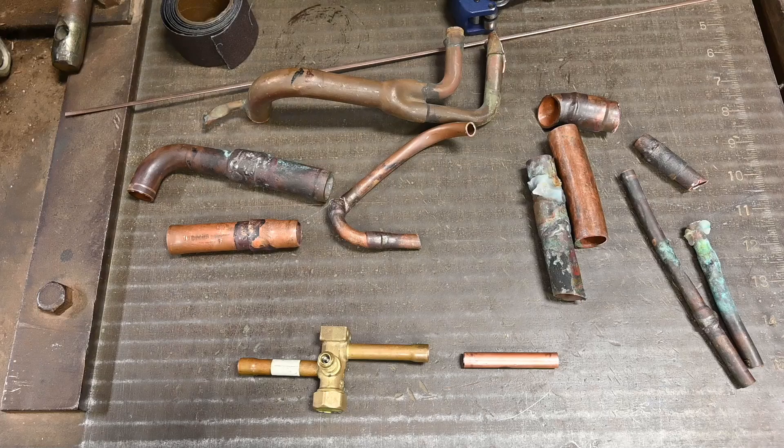With refrigerant piping, we want it to be clean, dry, and tight. Clean meaning no shavings, no dirt, no contaminants. Dry meaning we dehydrate — we pull all the moisture out — and tight meaning there's no leaks.